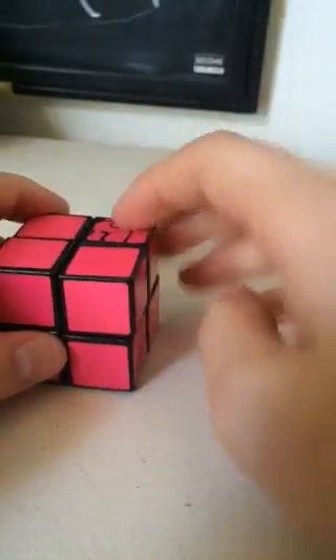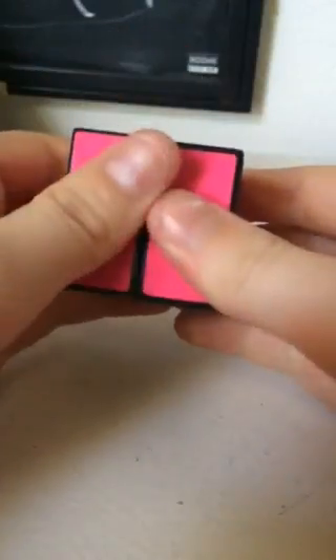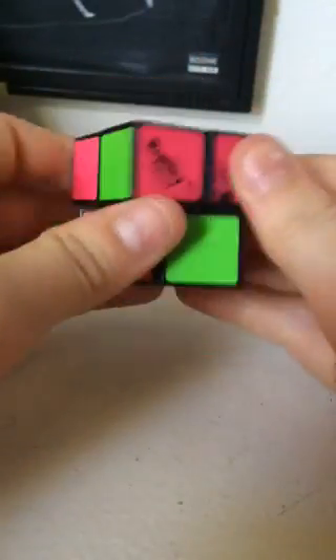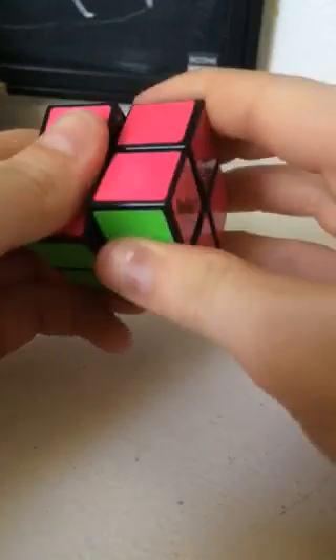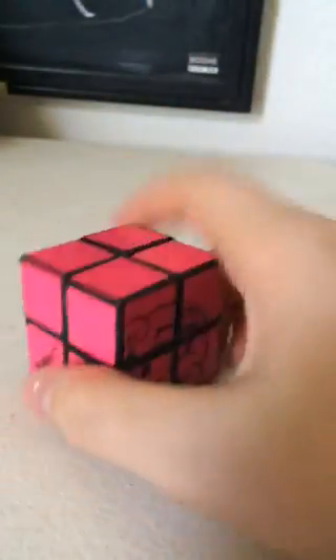So we can get this in the right place — we'll just have to do it once. So: right, U2, right, inverted, up inverted, right, up inverted, right inverted, left inverted, U2, up, left, up, left inverted, up, left. All these formulas will be in the description.